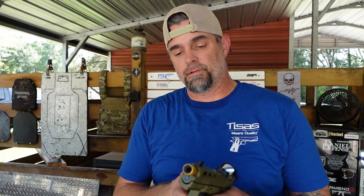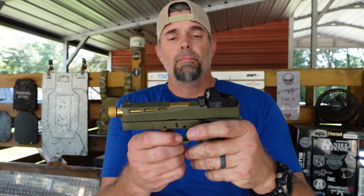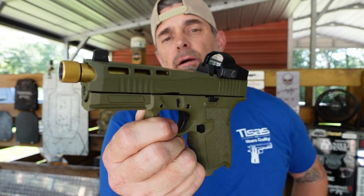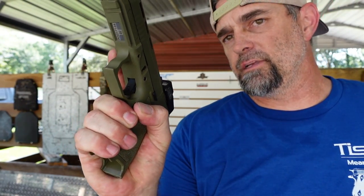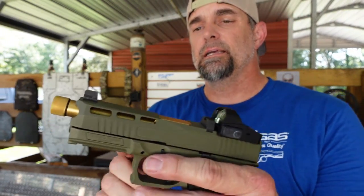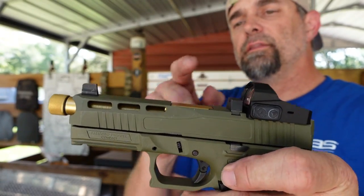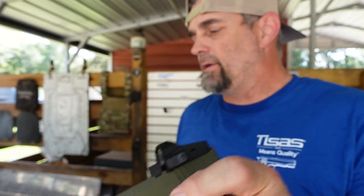Let's go to the shade where it's a little bit cooler. I just went through about 25 rounds out of this thing and I touched the slide — not a good idea, I don't recommend that. But if you're on a budget, the Dagger is the one you need to check out. A couple of things I didn't mention: it does have front and rear serrations. It is not ambidextrous — the mag release and slide release are only on the left side of the gun. It does have lightning cuts taken out of the slide for better recoil management. The optics are positioned in the front so you don't lose your sight picture if your battery goes out.